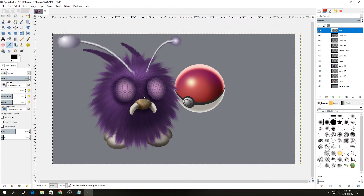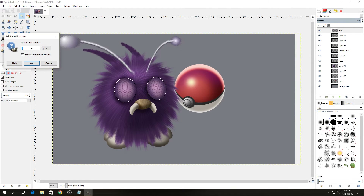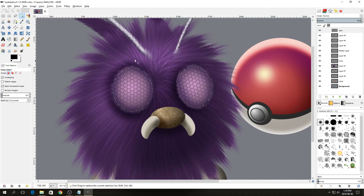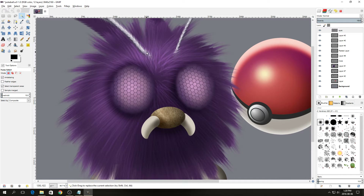We're going to start by blurring the edges of the eyes a little. Select the fuzzy select tool, make sure you're on the eyes layer, and select in the gray. Then press Ctrl+I to invert the selection to select the eyes, go to Select > Shrink and shrink by 20, then invert the selection again so we're selecting just the outside rim. Go to Filter > Gaussian Blur and blur it by 25.